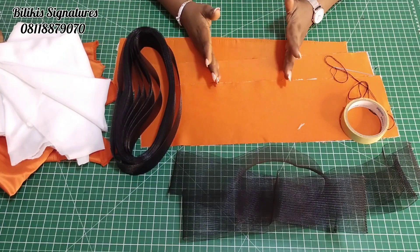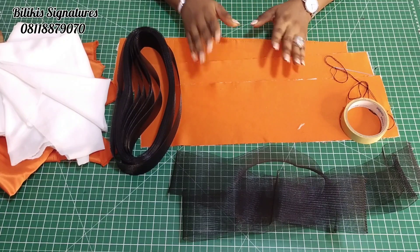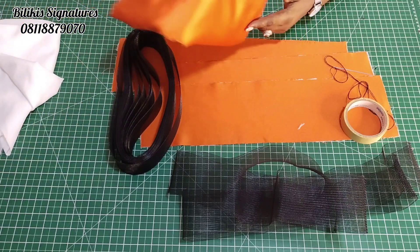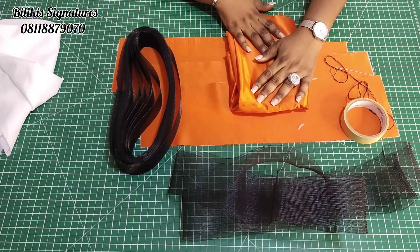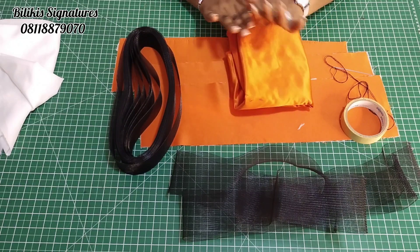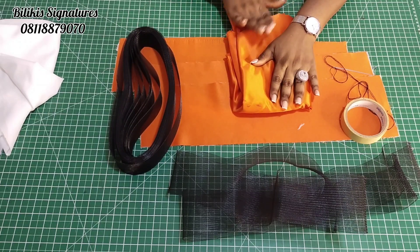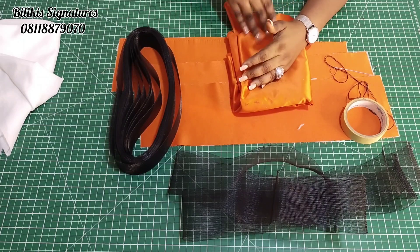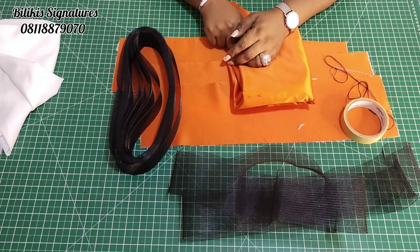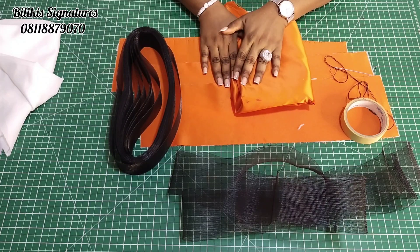So for this tutorial, what do you need? The materials needed are simple. First, the fabric you will be making use of. Here I'm making use of a brighter sateen, but you can make use of whatever you have — velvet, sequins, even African print fabric. Any fabric you have at all is fine.